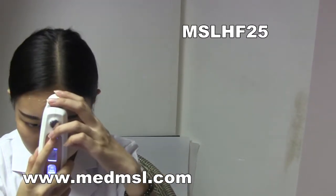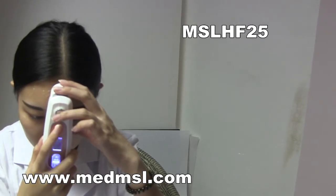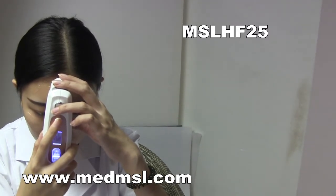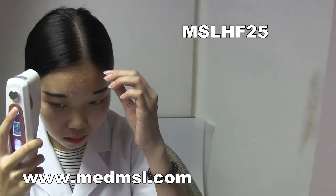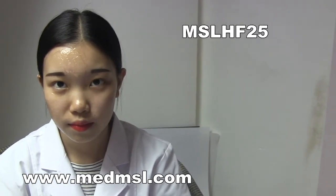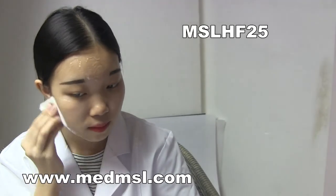Then do it vertically as well. When all treatment areas are finished, clean your skin. The other side of the face is done the same way. Thank you.